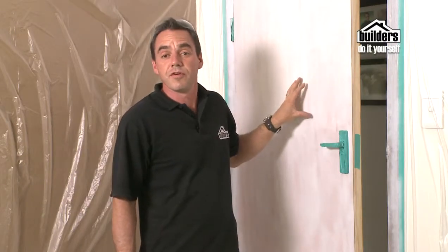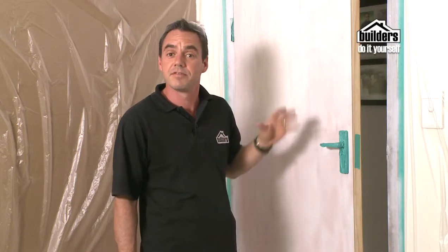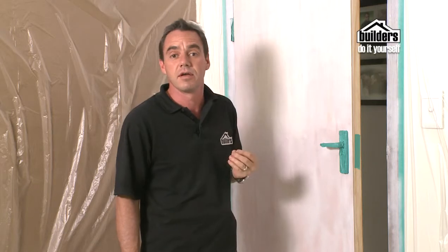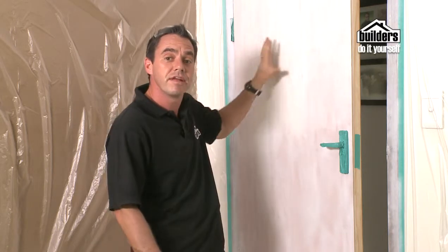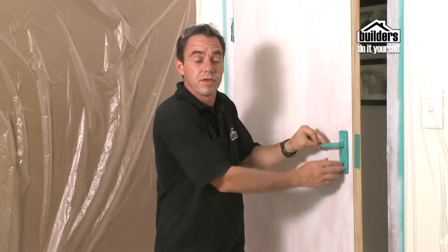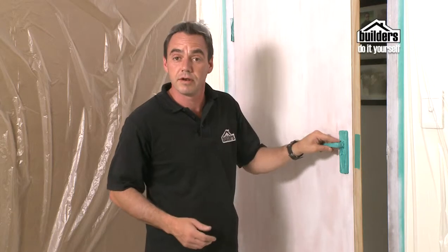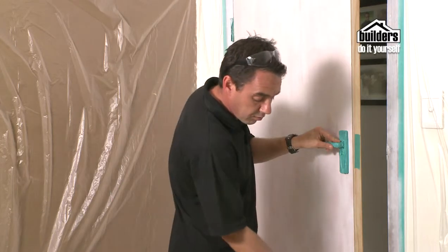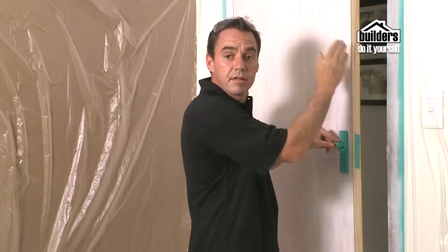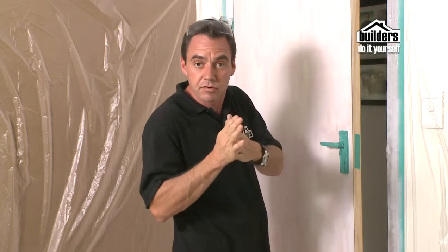To paint a door, door frame or architrave, the first thing to do is to wash it down with some sugar soap — make sure you rinse it off well. The next step is to fill in any bumps or nicks with some filler and sand it down once it's dry. Most importantly, use a 220 grit sandpaper afterwards to get rid of any sheen. Then mask up all the areas you don't want to get paint on, such as door handles. Use a rubber stopper to hold the door open so that you can paint all sides without rubbing the paint off.